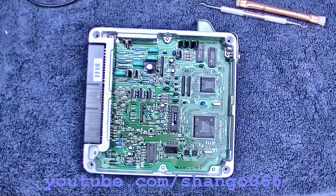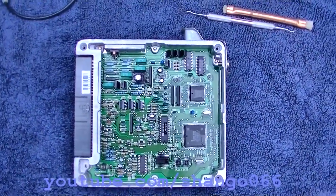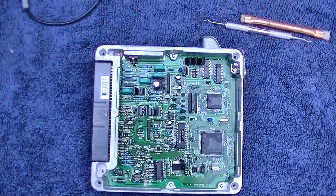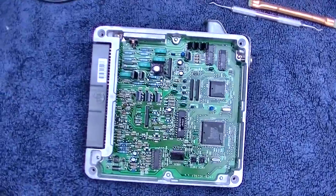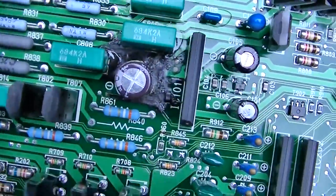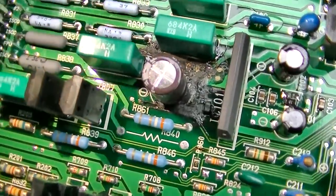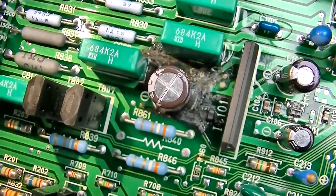1994 Toyota Camry four-cylinder ECU repair attempt. The symptom is high idle — the idle is commanded up at 2000 RPM all the time. If you look at the idle air control motor, it's being given full power, full-on command the whole time. We have a leaky capacitor, which is common in these older ECUs. The electrolyte has leaked out of this electrolytic capacitor, become conductive, and probably shorted several traces together or eaten some of them.